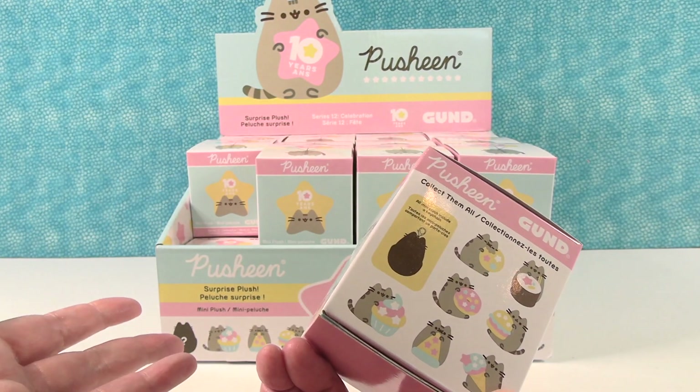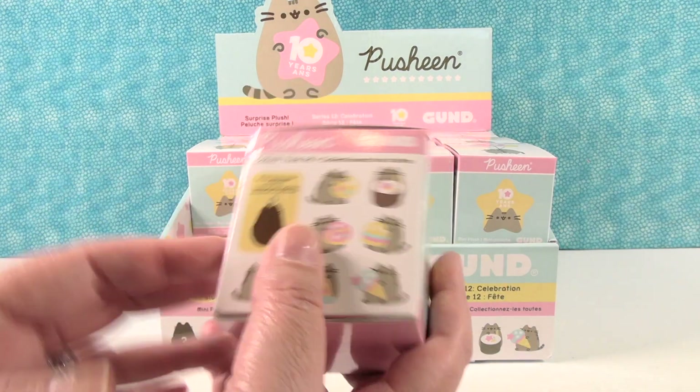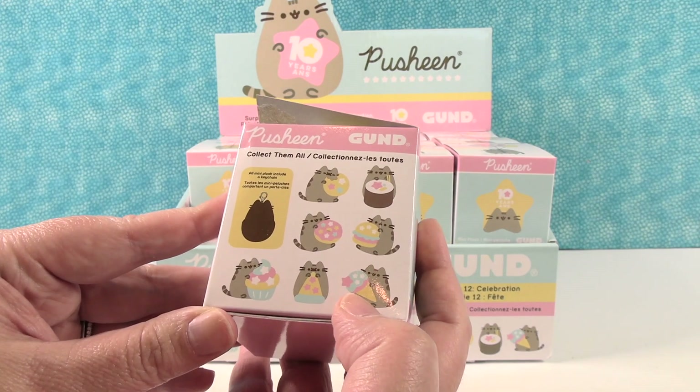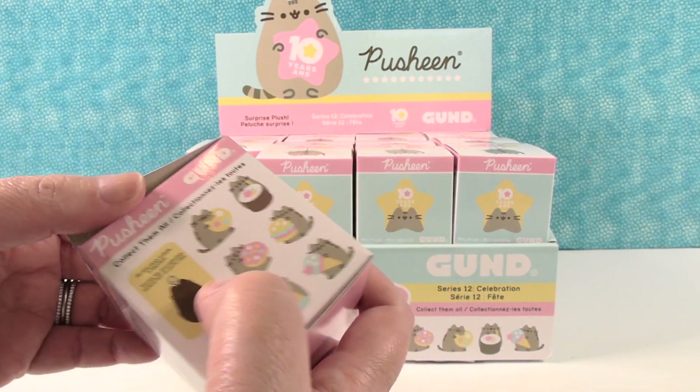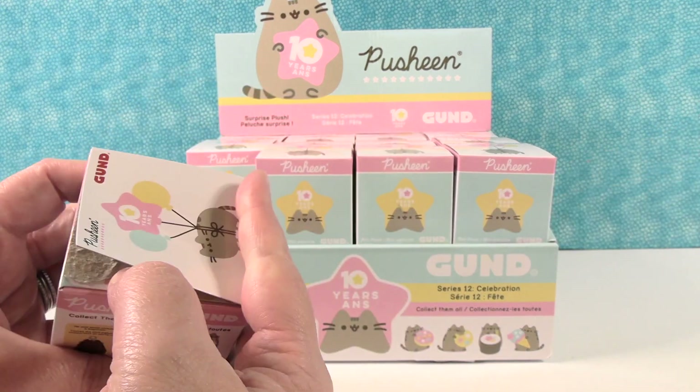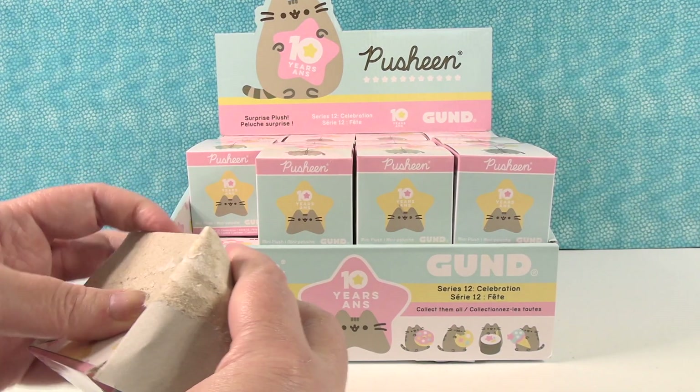We're just going to open until we find all eight or run out of packs. Start us off, Shannon. I'm starting us off? Yep. Okay. I want to see — I think I want Pusheen with the ice cream cone the most. What about you? I want to see that hamburger one. Ice cream and hamburger — a great dinner. Yes.